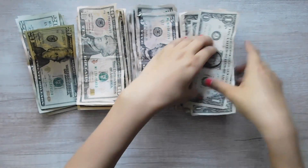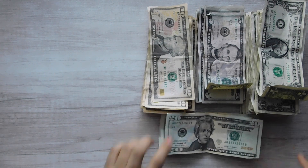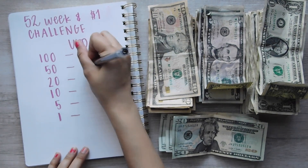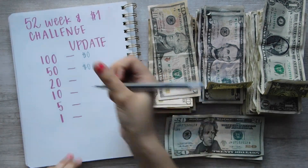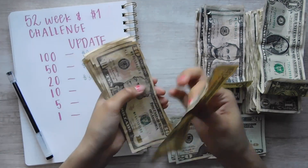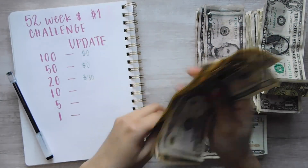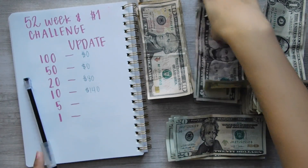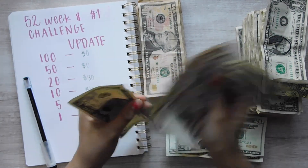I'm going to move these over to the side a little bit so I can bring in my journal. So here's my journal. Hundreds is $0. 50s is $0. Let's see the 20s — $20, $40, $60, $80. Now the 10s — $10, $20, $30, $40, $50, $60, $70, $80, $90, $100, $110, $120, $130, $140. And the 5s — $5, $10, $15, $20, $25, $30, $35, $40, $45, $50, $55, $60, $65.